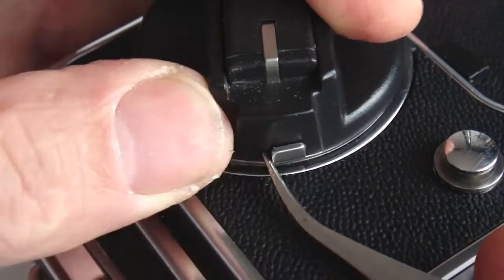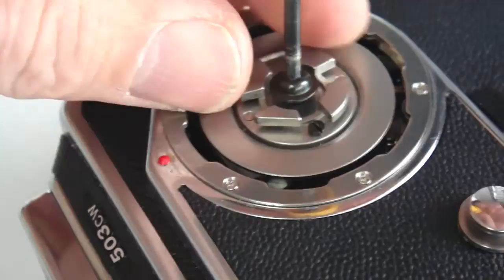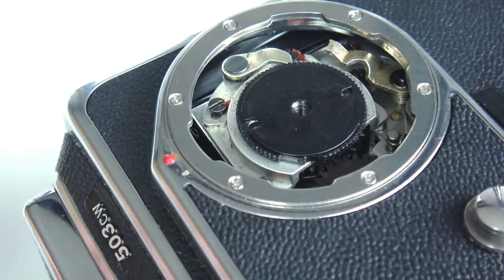Begin by removing the wind knob. The camera should be in the mirrored down or wound position. Remove the center screw of the wind ratchet. Note the position before lifting the ratchet free.